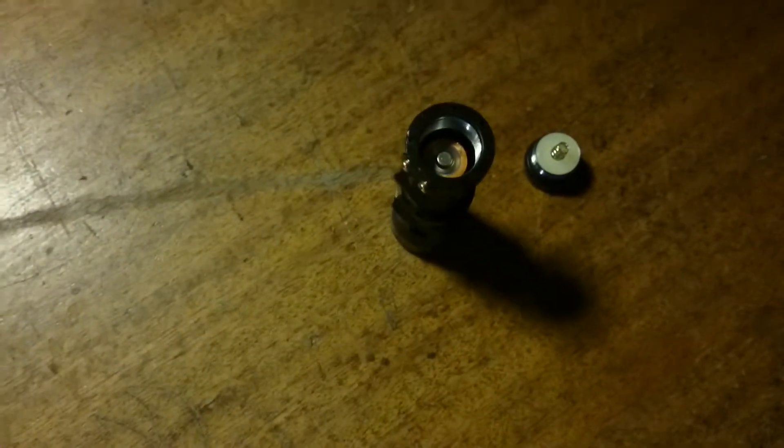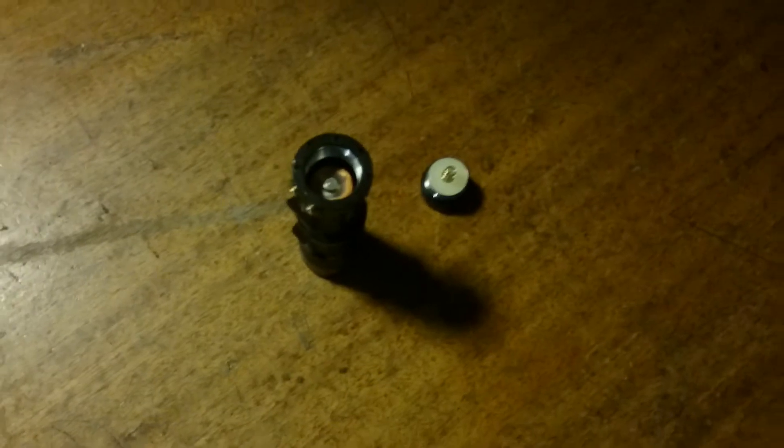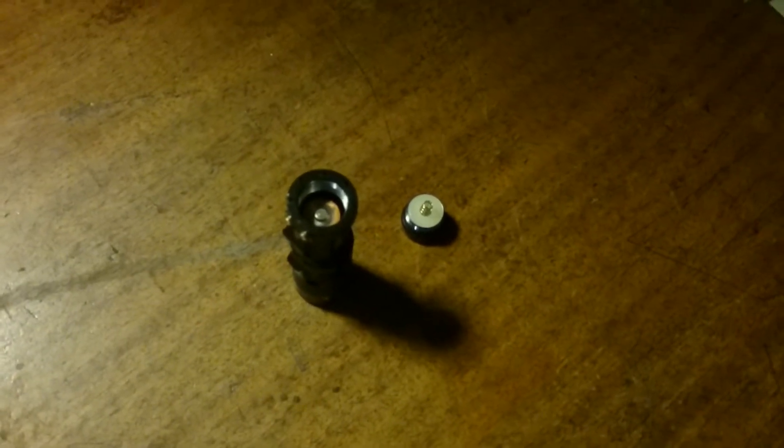Put the batteries in back to front and then you're not going to put a drain on them. All you've got to do is flick them over when you want to use them.